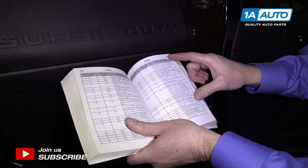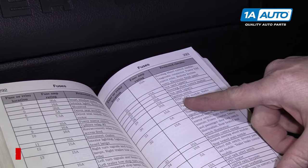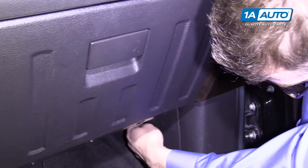Go into your manual and find your fuses. You'll want to find the fuse for the sync, GPS module, and radio faceplate. For our vehicle, it's number 29 and it's a 20 amp, and we can find that right down here.